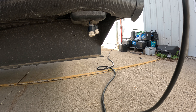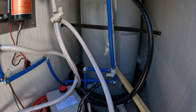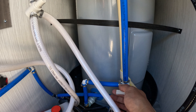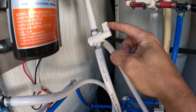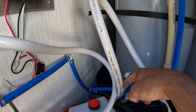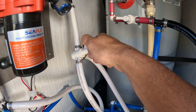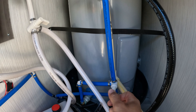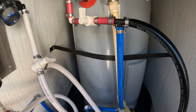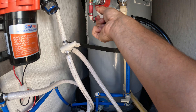Down here are just two low point drains. Right now the valves are set for summer use — this one is flowing in this direction going to the fresh tank. For winterization we would just flip everything the opposite way. That would be winterization mode; we are bypassing the water heater. We'll put it back to summer for now.